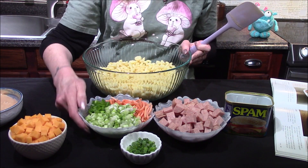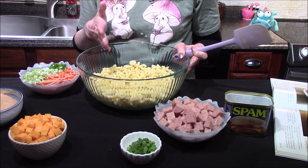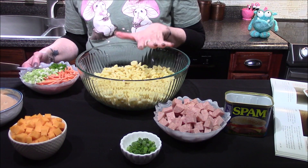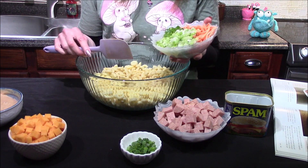I'll be starting off with three cups of cooked elbow macaroni noodles — that's roughly a cup and a half dried. I boiled them in unsalted water because the Spam is fairly salty, so I chose not to add any additional salt.